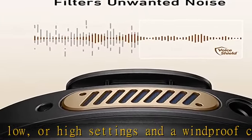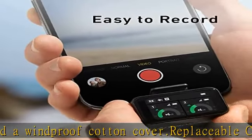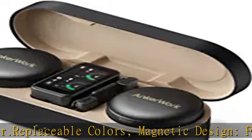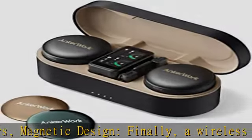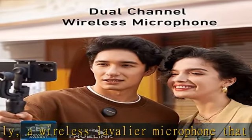With dual-channel lossless sound pickup, you can record two sound sources at the same time. And for super long projects, store up to seven hours of uncompressed audio — no hard drive required.